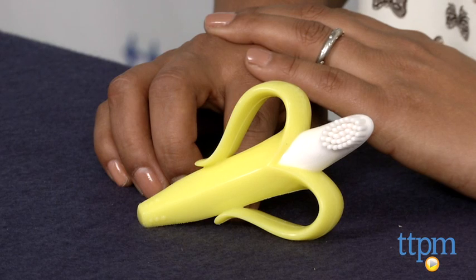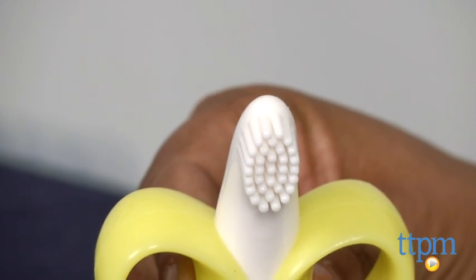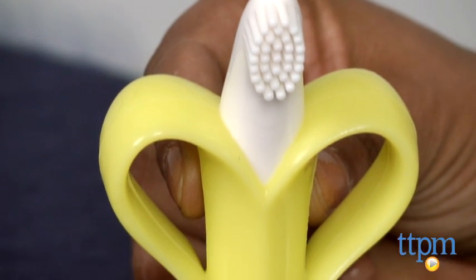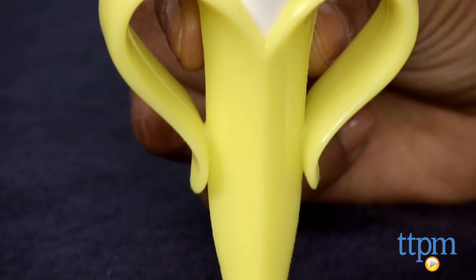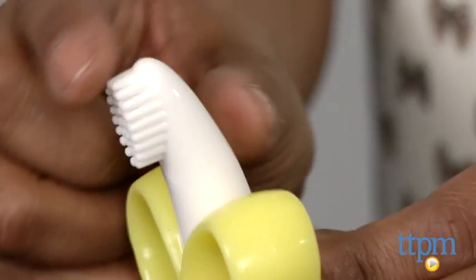Hey everyone, this is Maria with TTPM. To get baby brushing those teeth early, we have the Baby Banana Teething Toothbrush for Infants. This is a flexible, high-quality, silicone, soft banana-shaped brush which has soft bristles at the top and little banana peel grips for baby to hold on to.